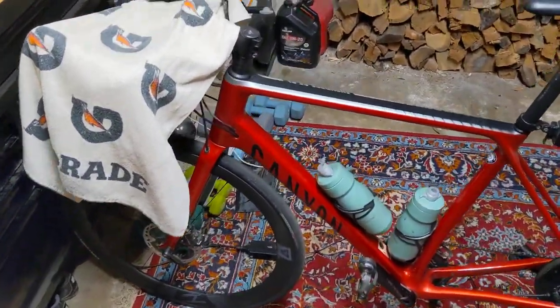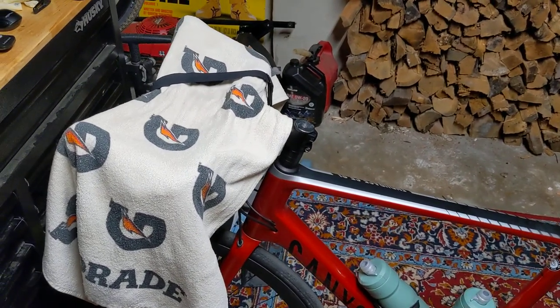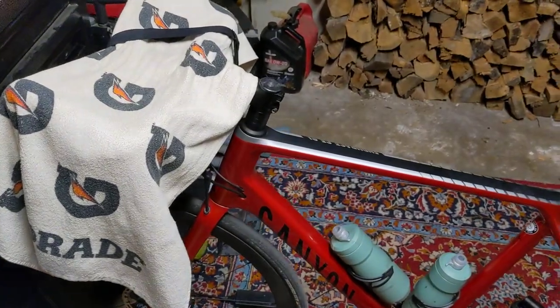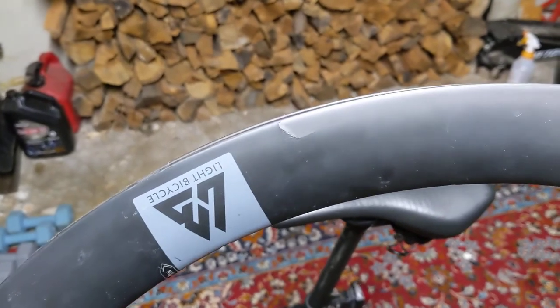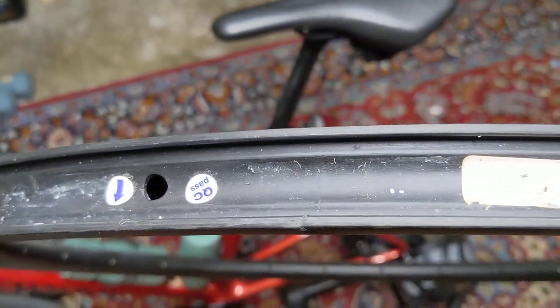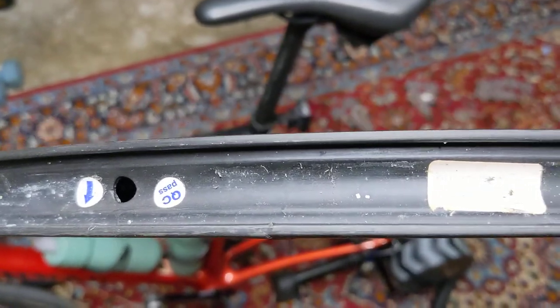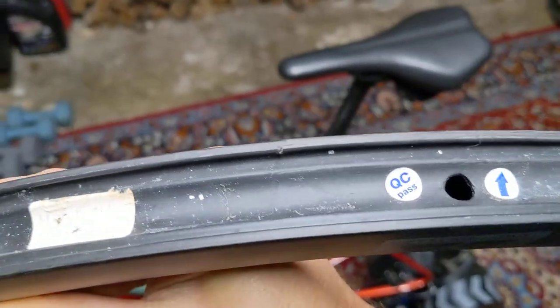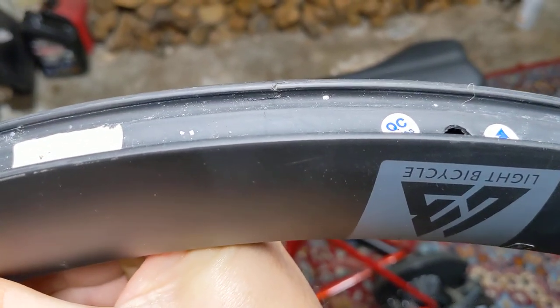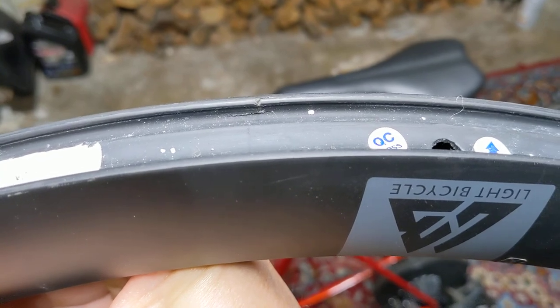Hey y'all, this is an update video on my Light Bicycle AR46 wheels. As you can see right here, I had a little mishap with a giant pothole in the morning — early in the morning, at night, I didn't see it. I heard a big cracking sound after I hit it. I checked the wheel when it happened but I kept riding it. I didn't notice any damage at the time.